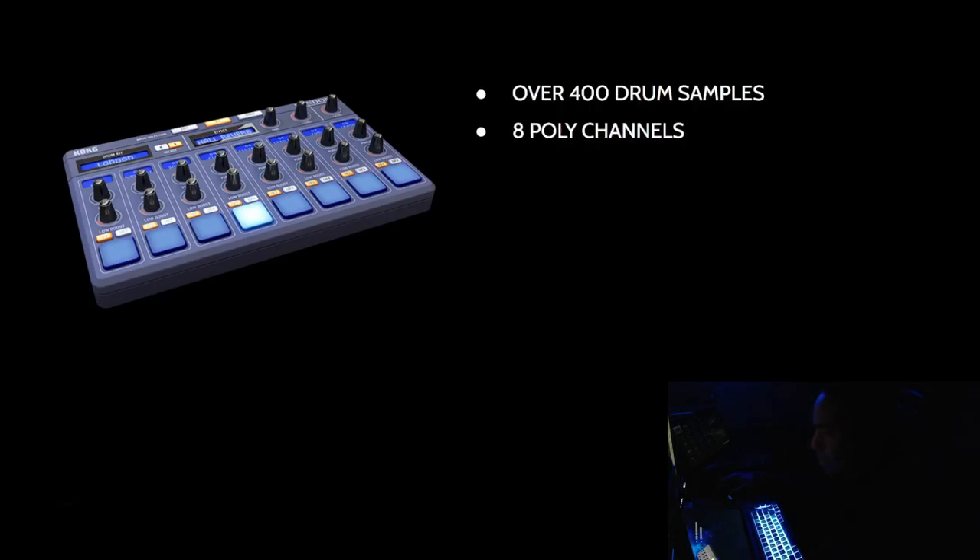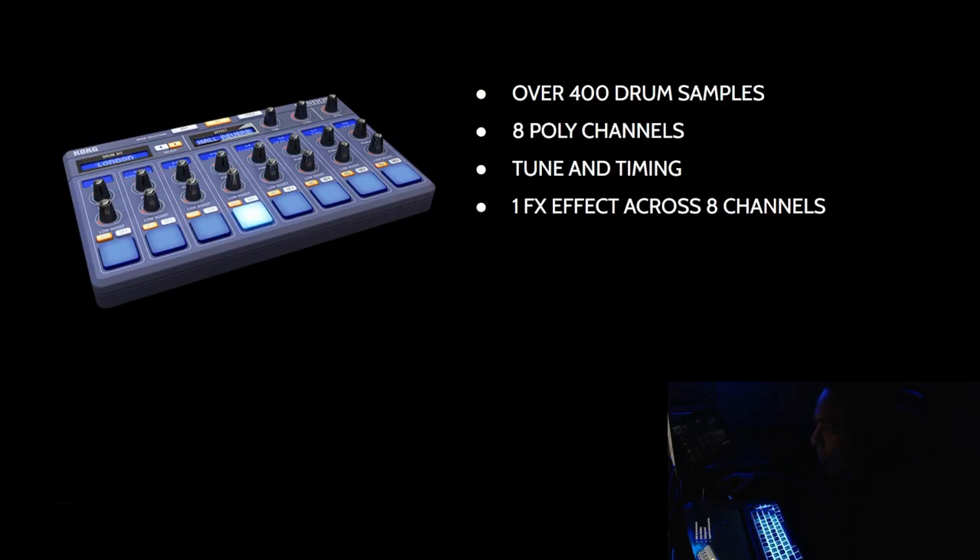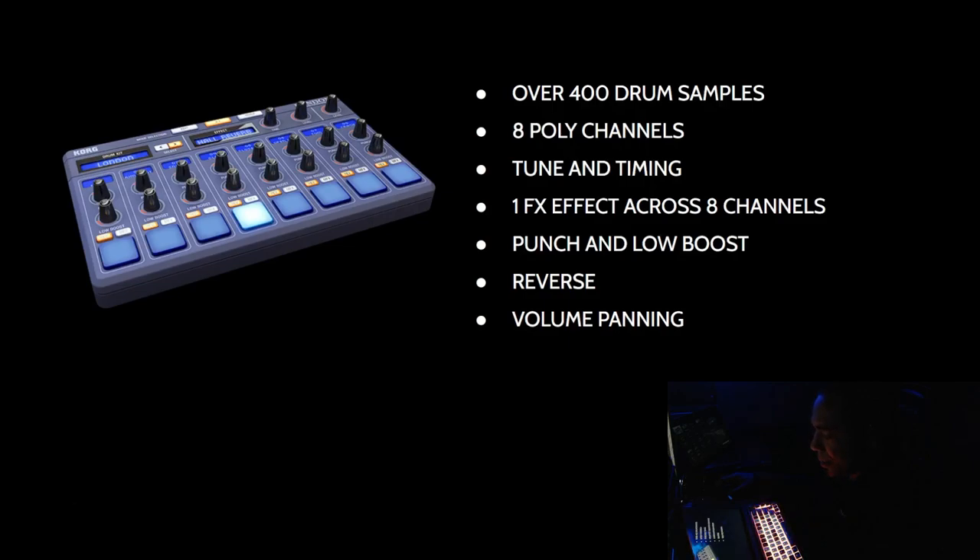Here's an outline of some features this gadget has: over 400 drum samples, eight poly channels — you can have up to eight drum samples playing at once. There are options to tune the pitch of the sample and change the timing. You have one effects chain that goes across all eight samples, which you can turn on and off for each. There's a punch effect, a low boost effect, and a reverse effect. There's also volume padding and group options.